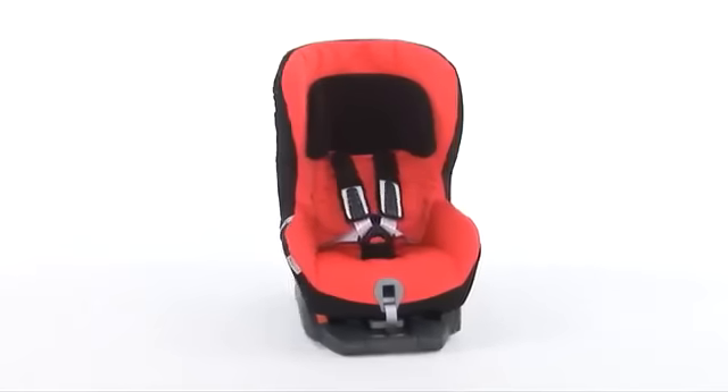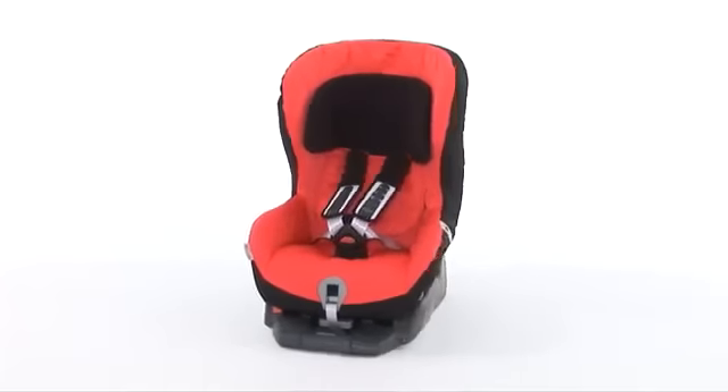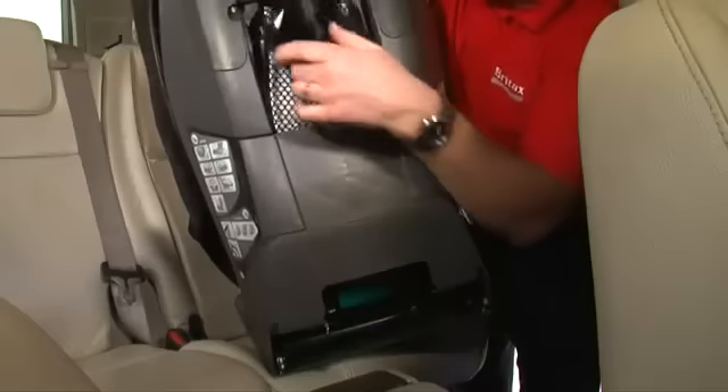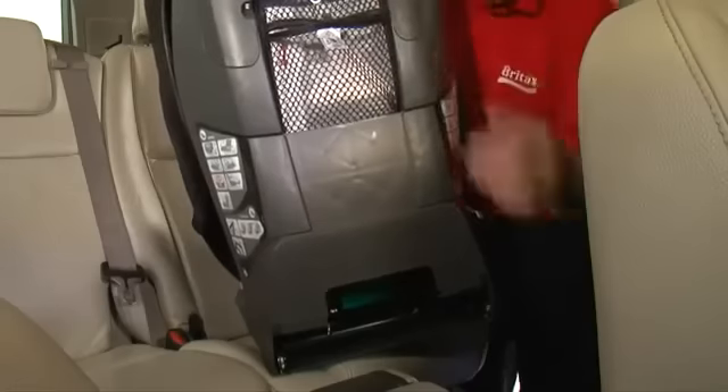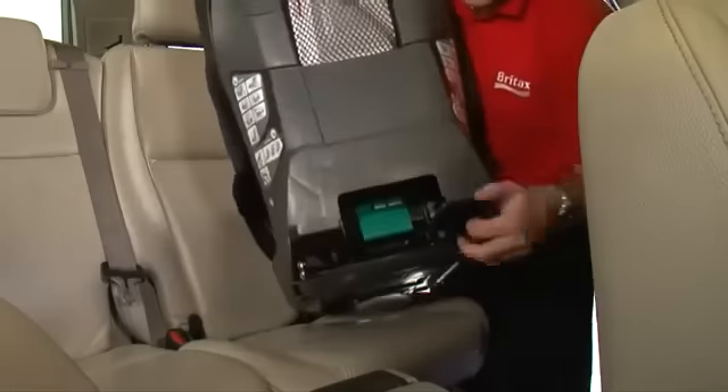To fit the SAFEFIX Plus TT, simply follow these steps. Firstly, remove the top tether from the holder at the rear of the seat, then put your hand through the back of the seat and pull the green handle.